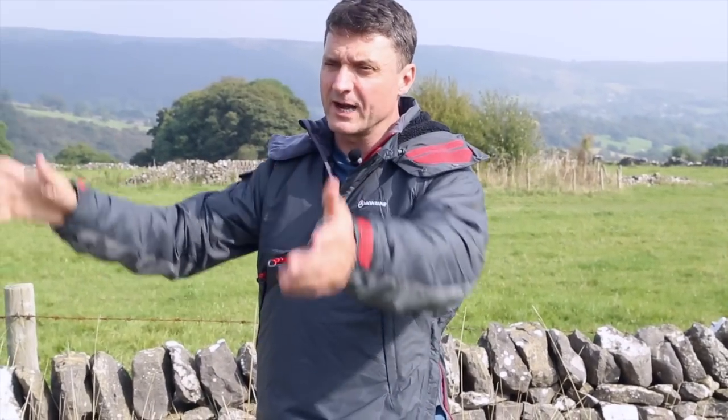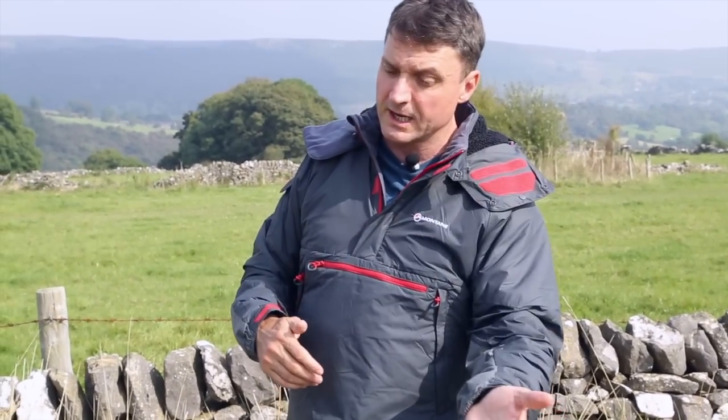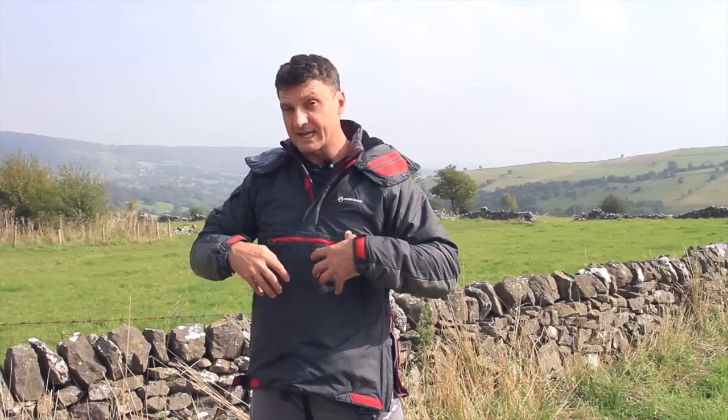So as long as your body is warm — which of course it will be because you're active — this jacket is actively moving moisture outwards: all the moisture that you create and any moisture that lands on it and gets into it.